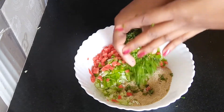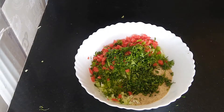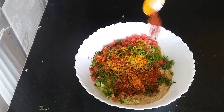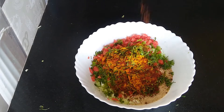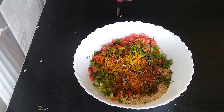Now I am going to add some finely chopped coriander. I will add some spices: turmeric powder — half tablespoon; red chili powder according to your spiciness; onion and garlic masala — half tablespoon; half tablespoon whole cumin.